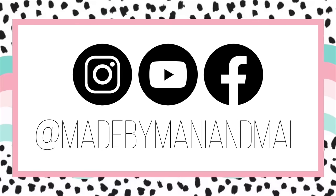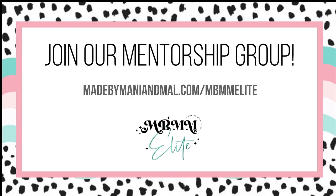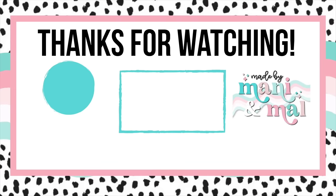If you enjoyed this video be sure to give it a big thumbs up. Don't forget to follow me on Instagram and Facebook at Made by Manny and Mal. You can join my mentorship group at the website on your screen — I'd love to have you in the Elite Fam. Be sure to subscribe to my channel so you don't miss any of my new videos, and here's another video for you to check out.